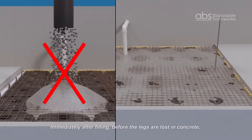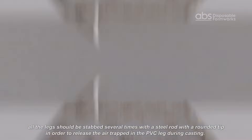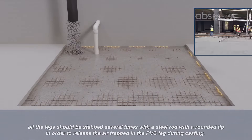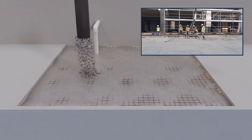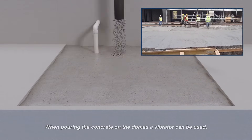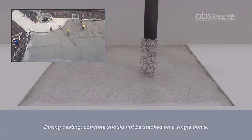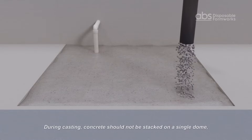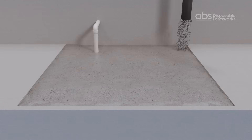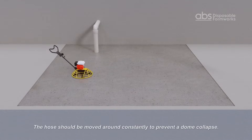Immediately after filling, before the legs are lost in concrete, all the legs should be stabbed several times with a steel rod with a rounded tip in order to release the air trapped in the leg during casting. When pouring concrete on the domes, a vibrator can be used. During casting, concrete should not be stacked on a single dome. The hose should be moved around constantly to prevent a dome collapse.